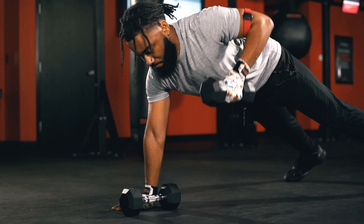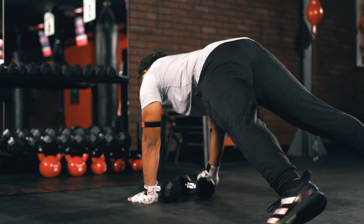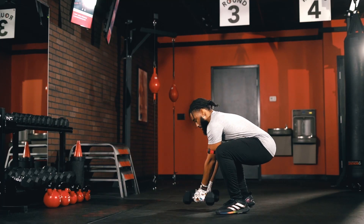Choose a challenging dumbbell weight and remember to keep your core engaged as you perform the high plank rows, and keep your butt low and back straight when transitioning into that squat thruster. After your workout, come back and comment below and let us know what you got.